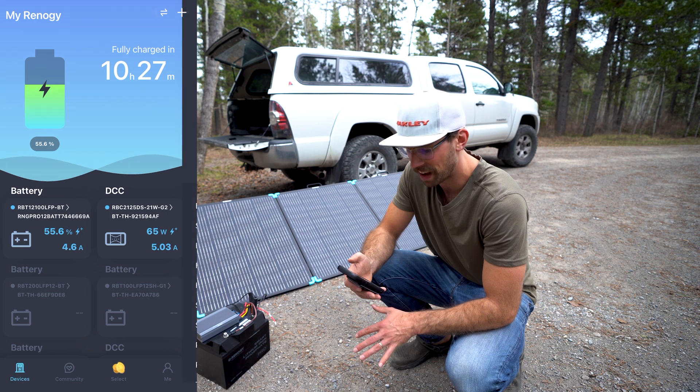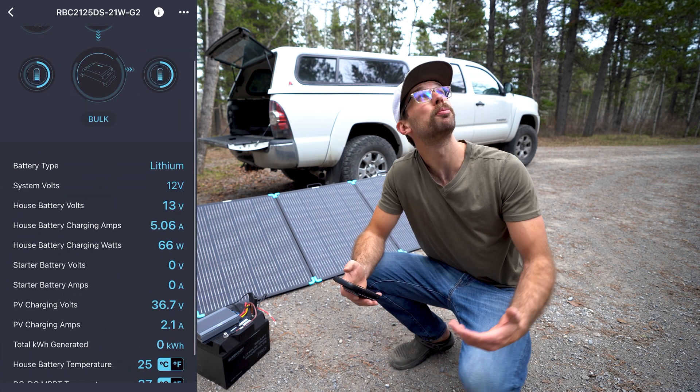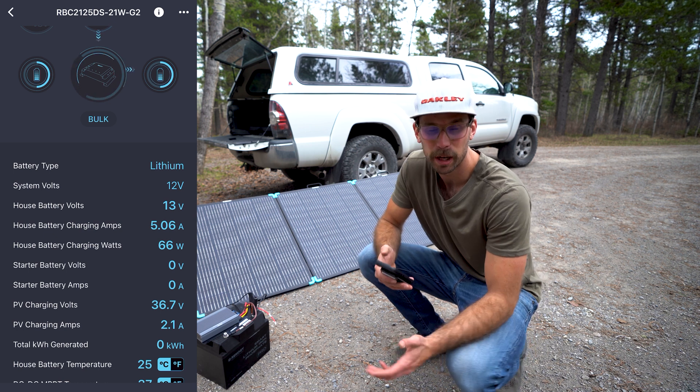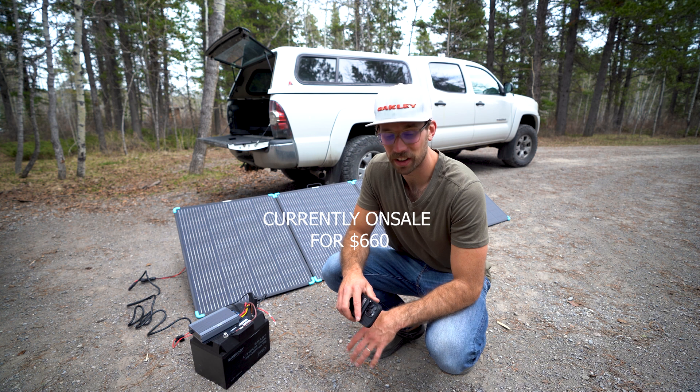We are getting about five amps of solar. Like I said, not a ton — it's pretty cloudy and the sun's been kind of popping in and out here and there. You can pick up these solar panels for $660, which is honestly a pretty good deal compared to other competitors on the market.